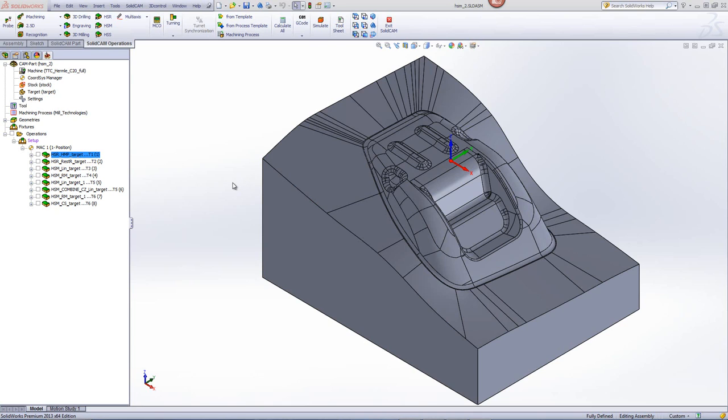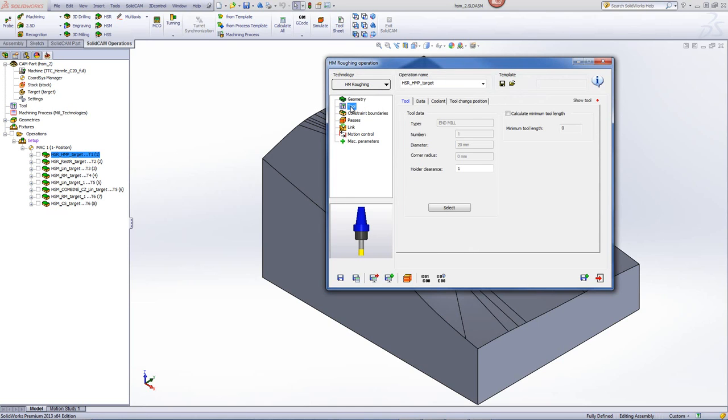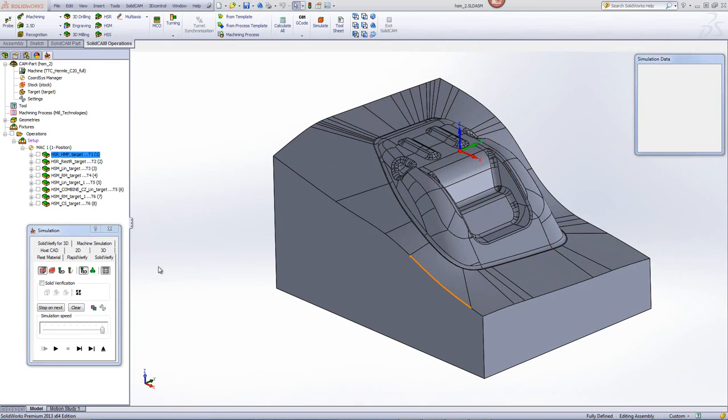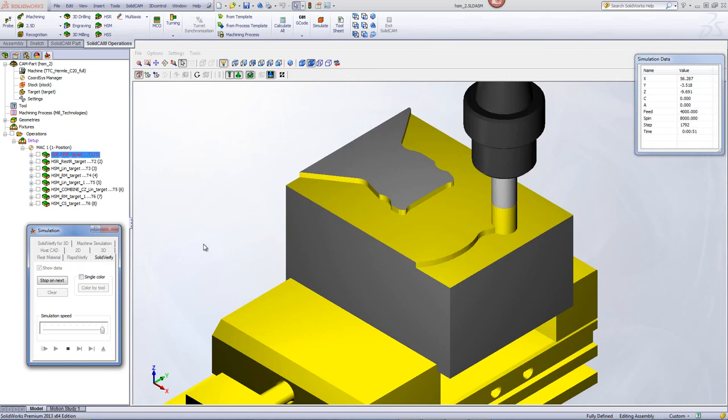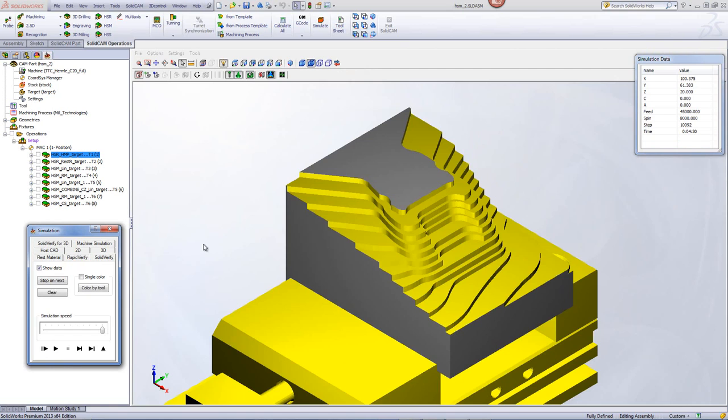We'll first start with the HSR options in order to rough out the material. In our first operation, you can see we're using the HSR roughing operation of HM. The tool in this particular case is a large end mill, a 20mm end mill. If we go into our passes, you'll see that we're leaving 0.3mm of material for the semi-finished cuts, stepping down every 5mm, and the step-over type will be HM spiral. Taking a look at the SolidVerify simulation, you'll see that the material is being milled out from the outside exactly the way we wanted it to be machined out.